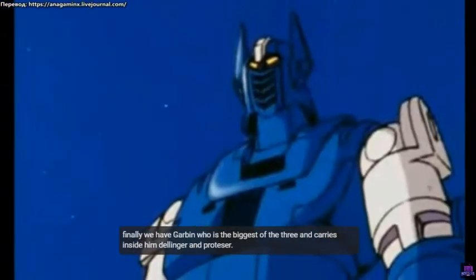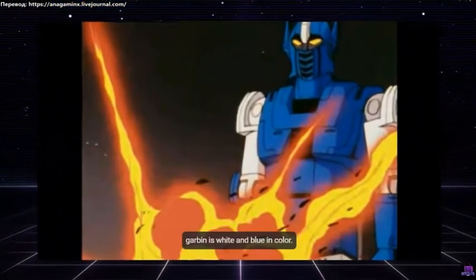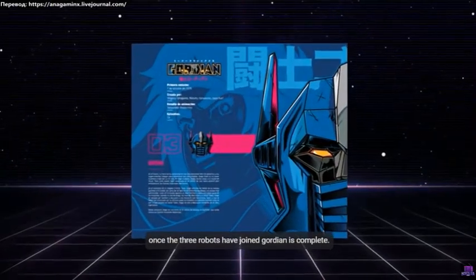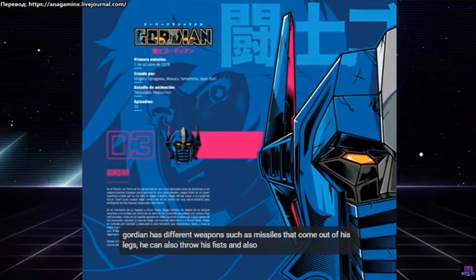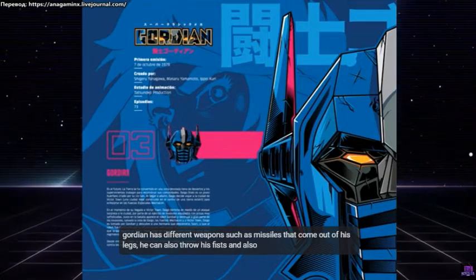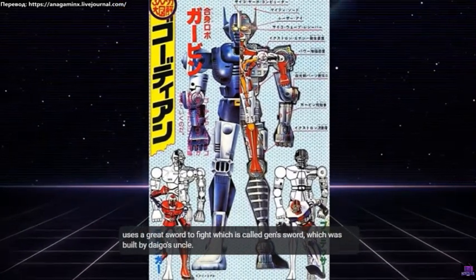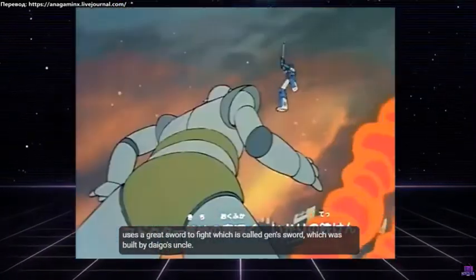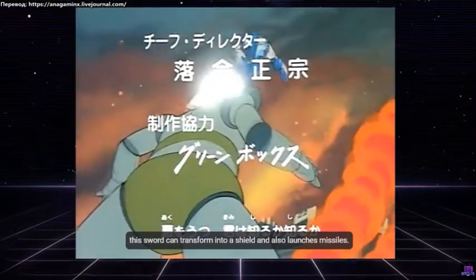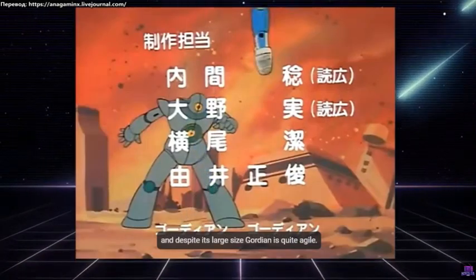Finally, we have Garben, who is the biggest of the three and carries Dellinger and Protizer inside. Garben is white and blue in color. Once the three robots have joined, Gordian is complete. Gordian has different weapons such as missiles that come out of his legs, he can also throw his fists, and he uses a great sword called Jens' sword, which was built by Dago's uncle. This sword can transform into a shield and also launches missiles. And despite its large size, Gordian is quite agile.